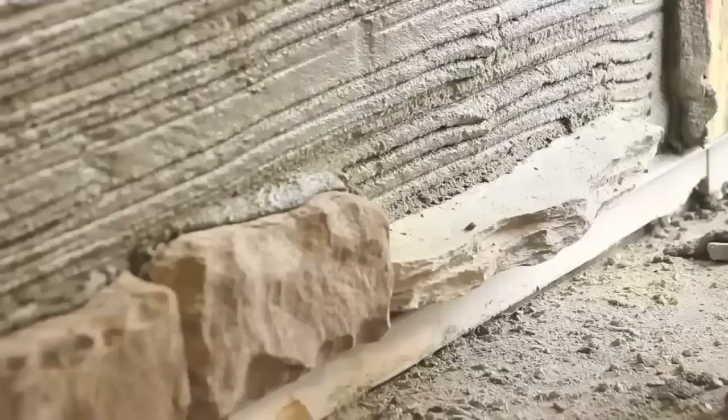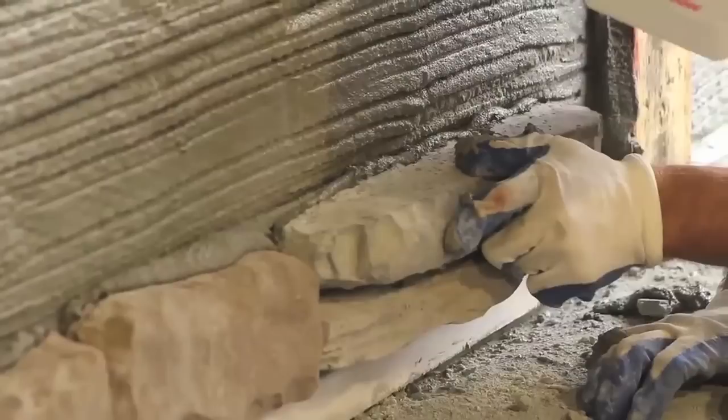As with cobblestone, the installer should break all vertical and horizontal joints in the pattern, so as not to have one continuous line.